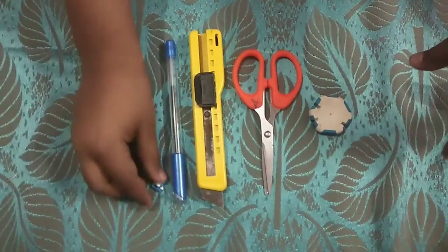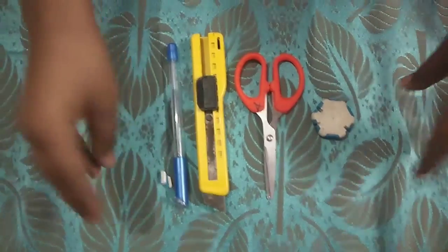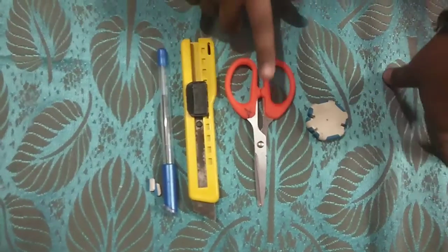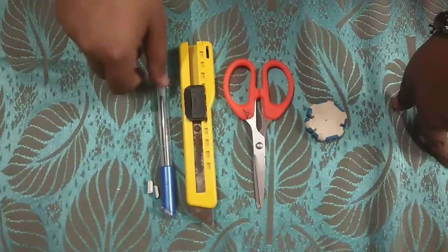First we are going to make erasers. The materials required for erasers are: eraser, scissor, cutter, and a pen.